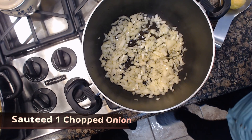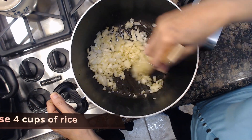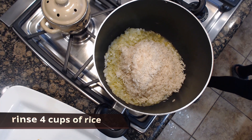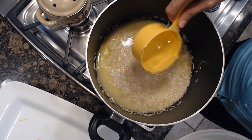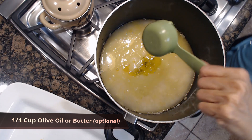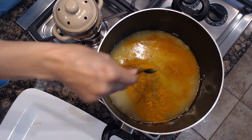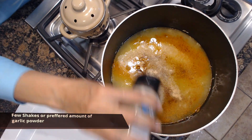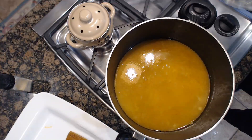To make the rice, sauté the onions for 5 to 10 minutes. Add your rice and 4 and a half cups of water. Add olive oil, 1 tablespoon of turmeric, salt, and garlic powder.